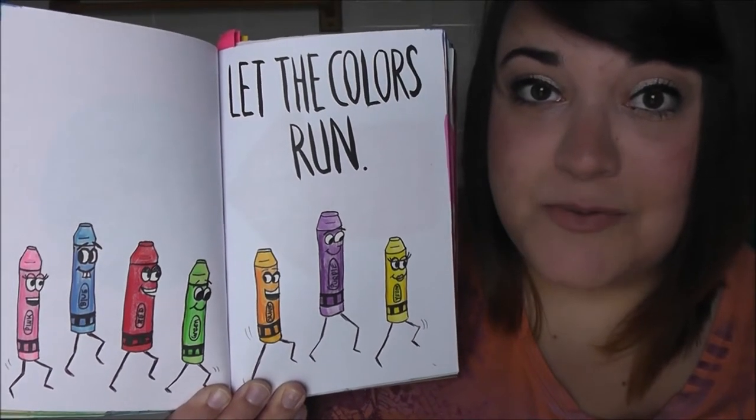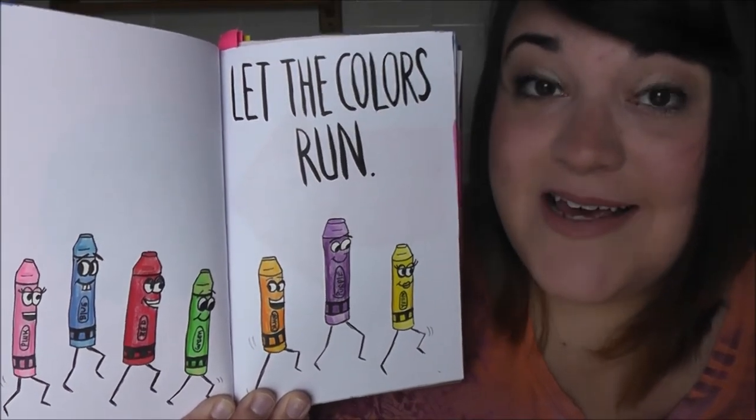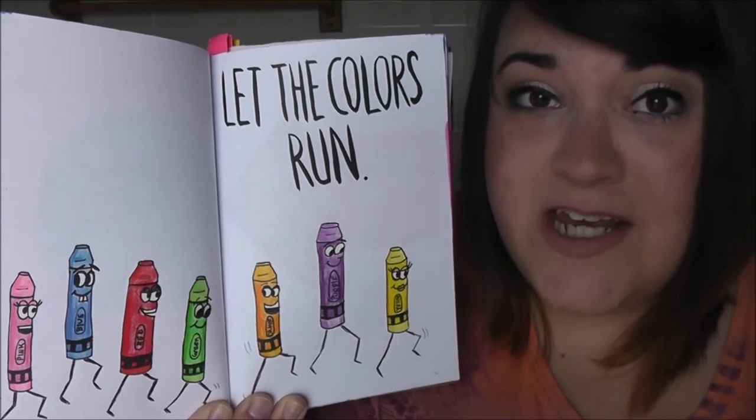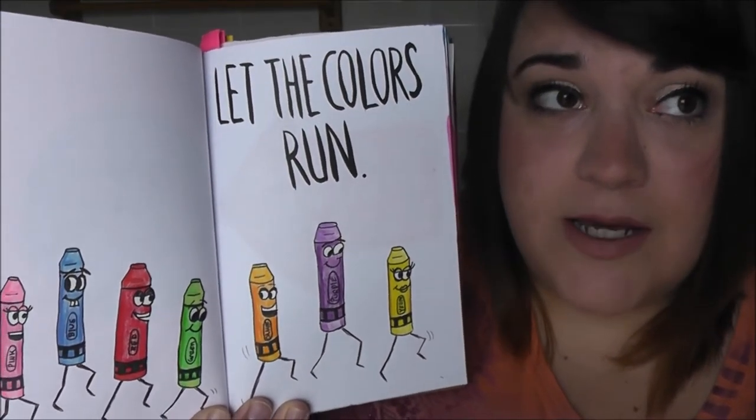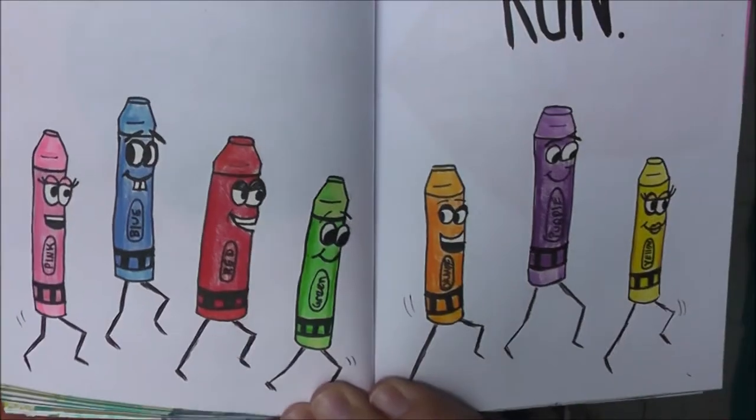This page said to let the colors run. Instead of dripping paint or melting crayons and letting the pigments run down the page, I pictured actual crayons running — that's just how my brain works apparently — so I drew crayons running.